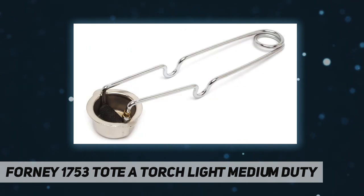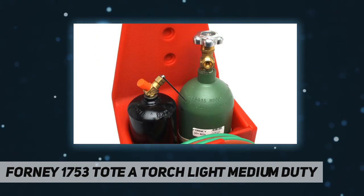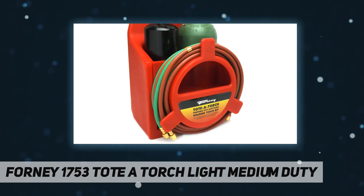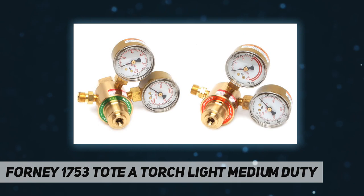3/16 inch by 12.5 foot twin welding hose with fittings, built-in check valves and flashback arrester. Oxygen R20 CF cylinder, acetylene MC 10 CF cylinder. Accessories included: 50 millimeter cup type shade number 5 goggles, round single flint striker, 3/16 inch cylinder tank wrench, and carry tote.